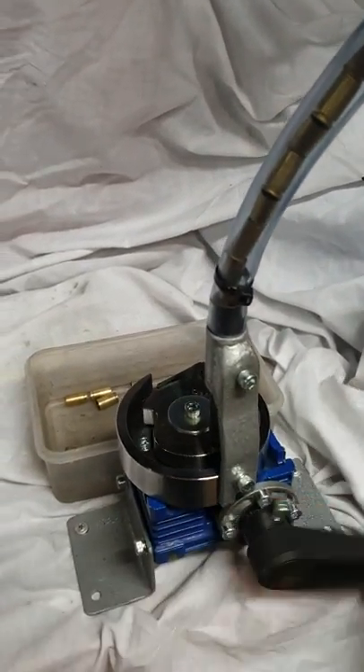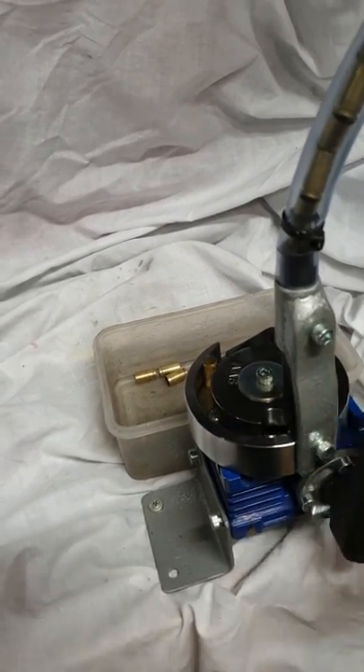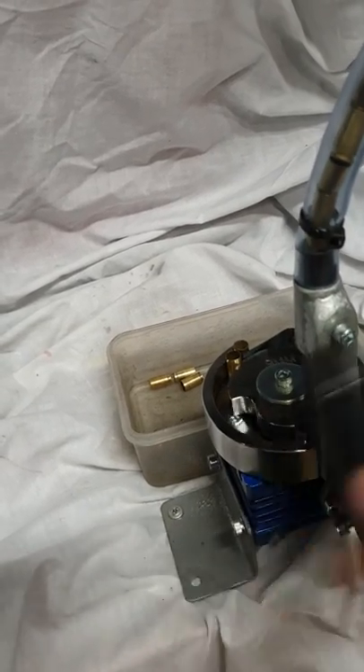Let's have a go — and off we go. It is a slightly slower machine, but it does work very effectively.